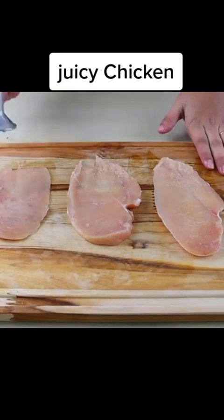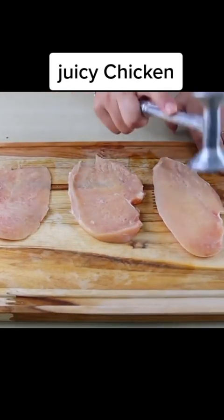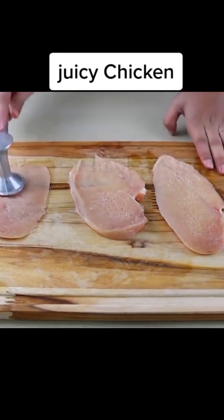I will beat these slices well with a hammer so they get even softer. This chicken is delicious, it's very easy and I'm sure that if you do it, everybody will love this recipe.